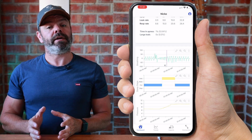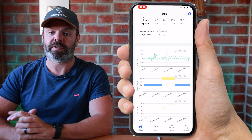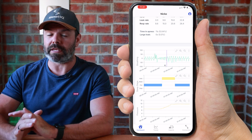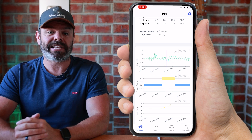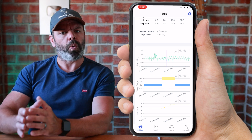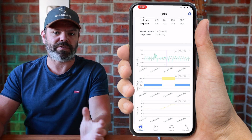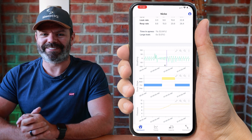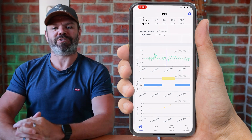Now depending on how much data you have on the SD card will depend on how long the upload takes. If it's your very first upload and you've got gigabytes - years worth of data on the SD card - it can take like 30 minutes. But if you're uploading a week's worth of data like I just did, you can see it's nice and quick, only takes a few seconds. Thanks for watching guys, I hope you enjoyed the video. Merry Christmas to you all, and see you soon. Cheers!